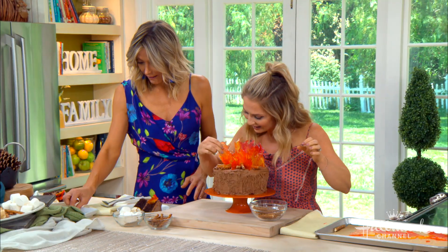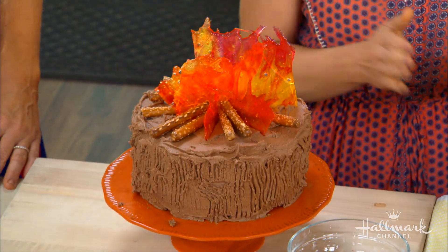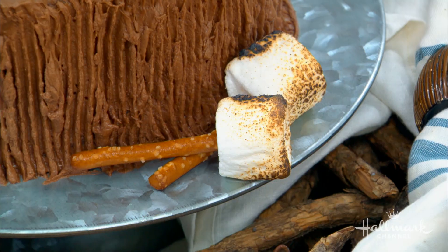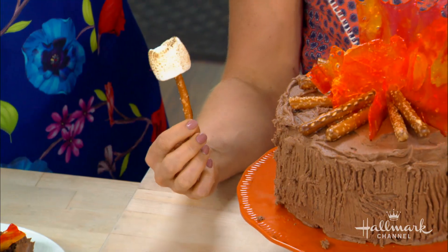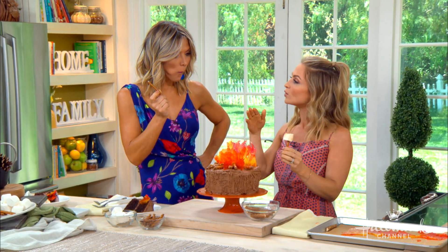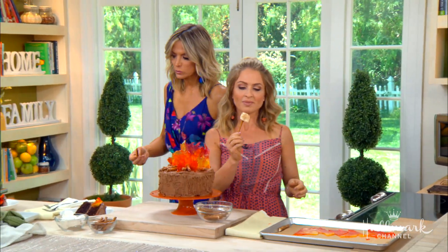As amazing as that looks, you cannot possibly have a bonfire without s'mores as well. I had to add a toasted marshmallow in there somehow, and so what this really is is just pretzels. You can use a kitchen torch if you're brave enough, or you can put it over a fire or over your gas burner. This stuff smells so good — it smells like toasted marshmallows.